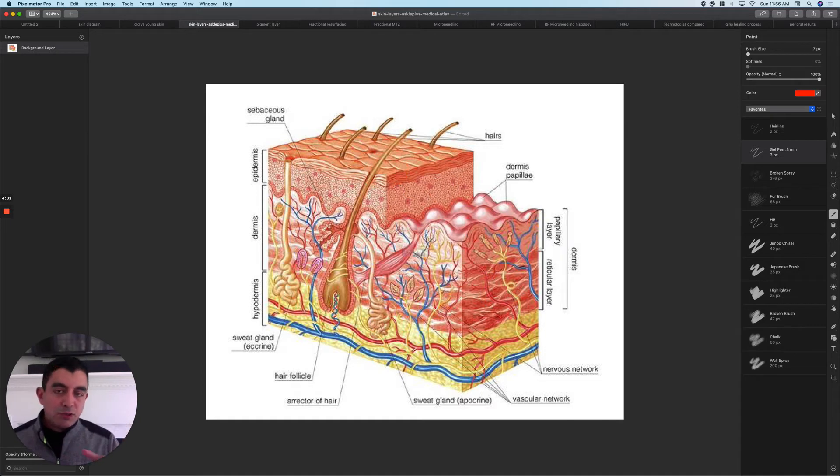The general rule is: the deeper you injure the skin, the longer it takes to recover. And once you start getting through the epidermis, you need ointment to keep the living skin from drying out. It takes longer to recover, but there is more possibility for improvement — and also more possibility for scarring.